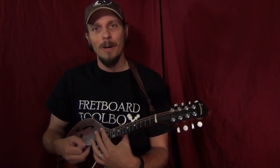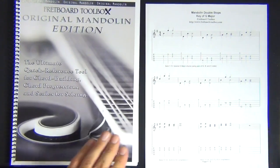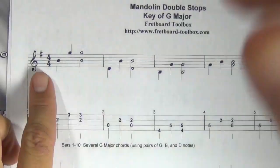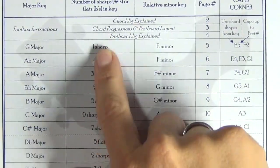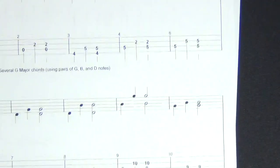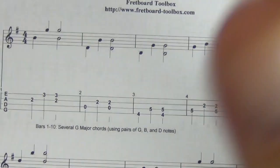Today we're going to take a quick look at double stops in the key of G major. I know we're in the key of G major because we've got one sharp. Looking at the table of contents from the original mandolin edition, one sharp means it's either the key of G major or E minor, but today we're going to be playing chords out of the key of G major.